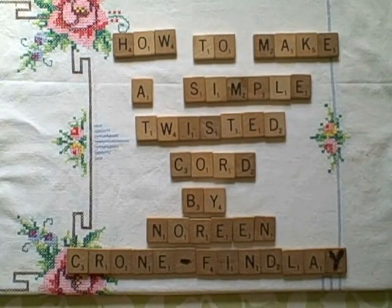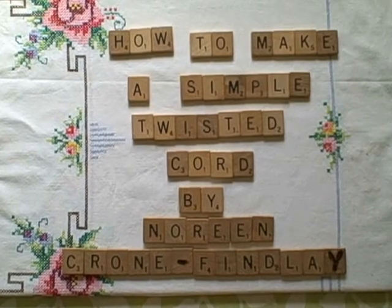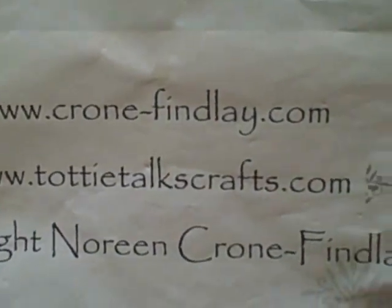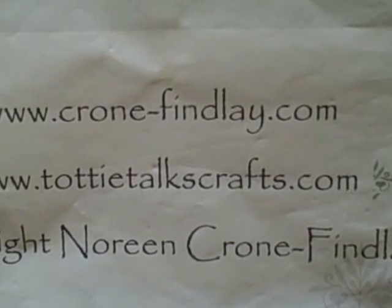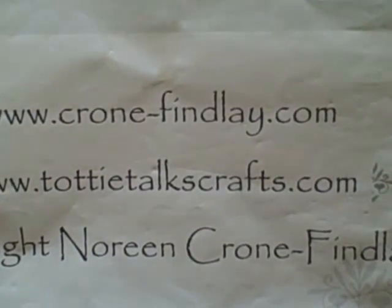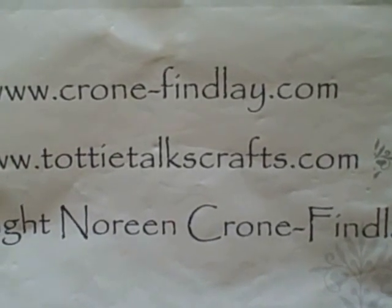Hello, this is Noreen Crone-Findley from cronefindley.com and toddytalkscrafts.com. This tutorial is about how to make a simple twisted cord if you don't have a commercial cord twister. My website is cronefindley.com where you can see my patterns, designs, ebooks, and PDFs available for purchase. Toddytalkscrafts.com is my blog where I post all the support material for these video tutorials.